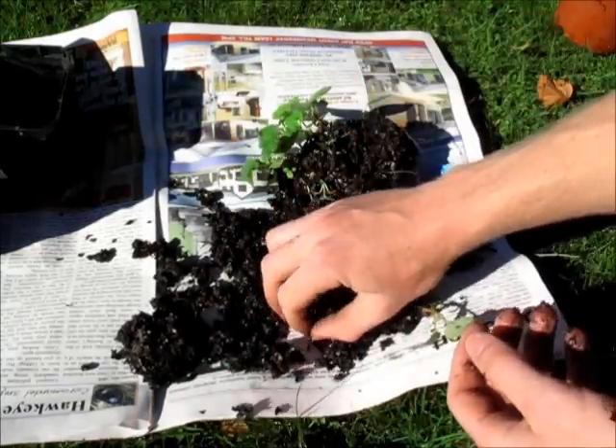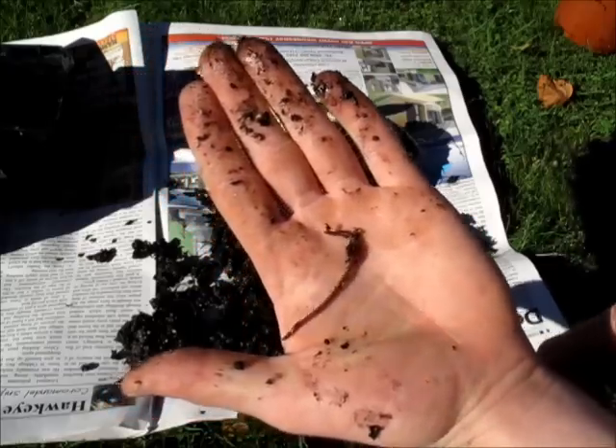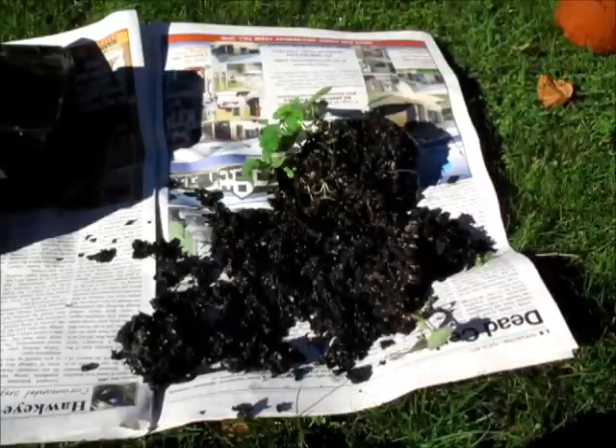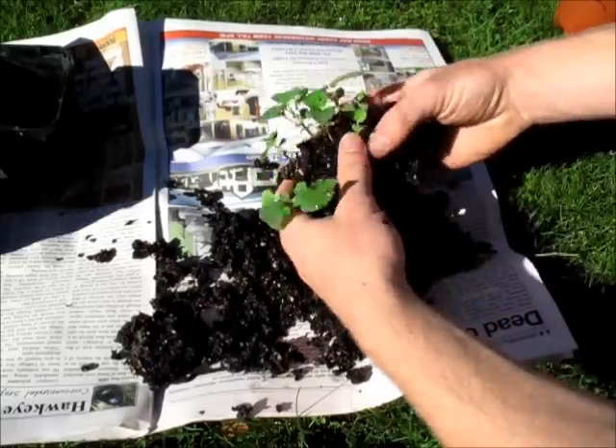Oh look, there's another worm! There's a little guy — I'll go put him in my garden too. And I'm back. So, let's break these all apart.